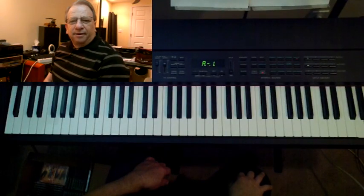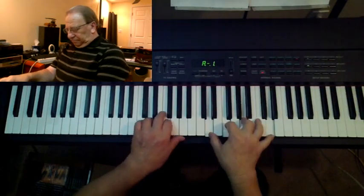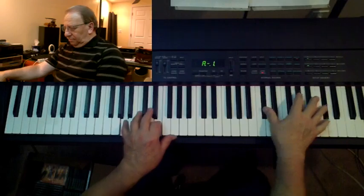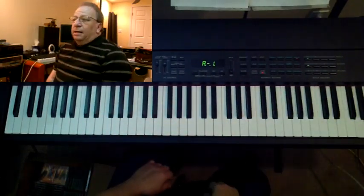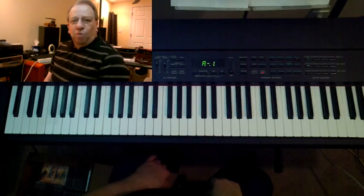Hi, my name is Terry Gunn. Today we're going to talk about the chords for a minor scale.